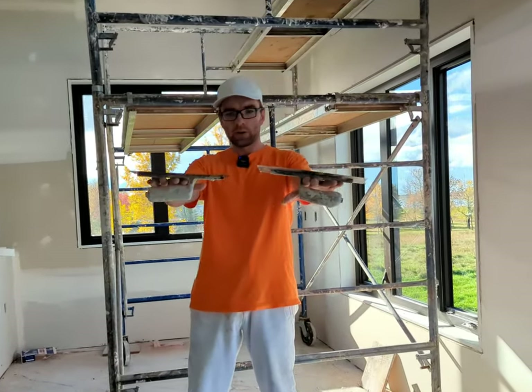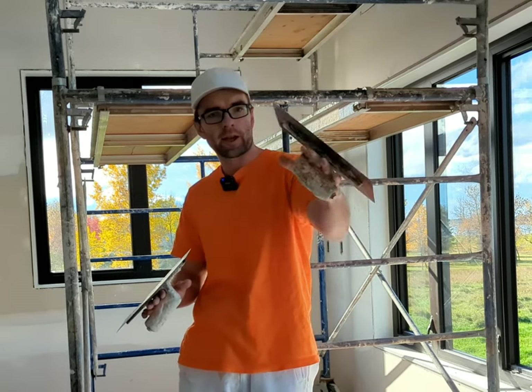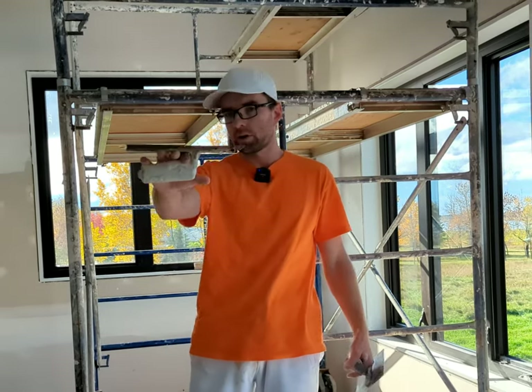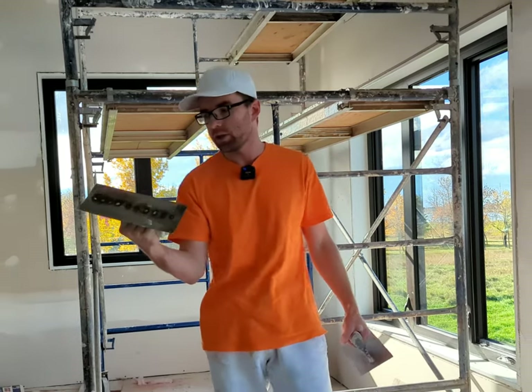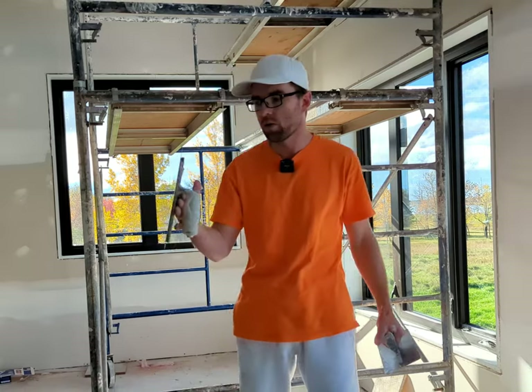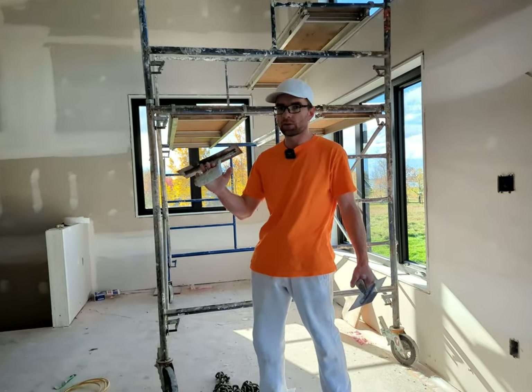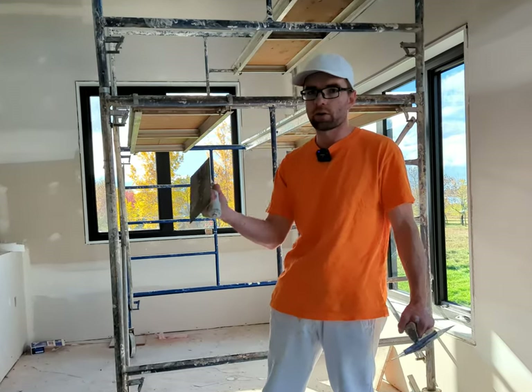I have two different trowels here. This one's a flat trowel — it's the most common type — and this is a curved trowel. This one's less common but I actually use it a lot. I'm going to give a few reasons in this video on why I like a curved trowel and the type of applications I would use it on for drywall finishing.